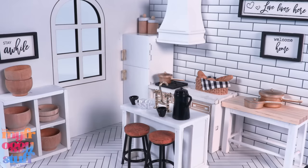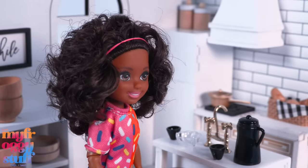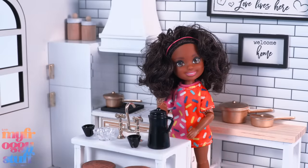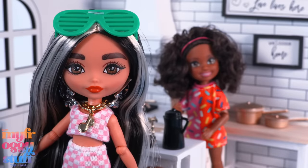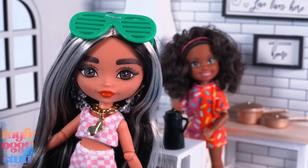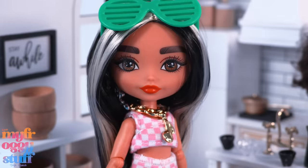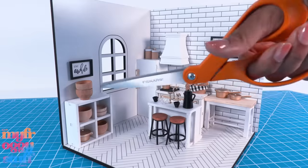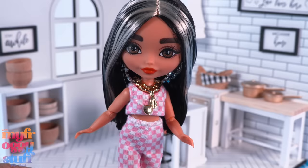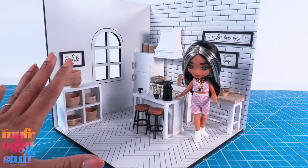Completing our little kitchen — the packaging does say these are for decorative use only, most likely not intended to be toys, so some things are a little fragile. I can't decide if I want to use the Chelsea dolls or the Barbie Extra Minis. I'm leaning towards the Barbie Extra Minis because I like their attitude — they just have a little too much hair for me. No worries, problem solved! She fits better in the space.